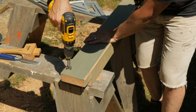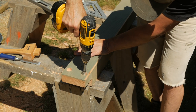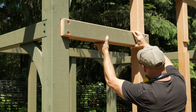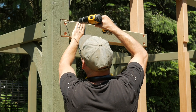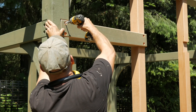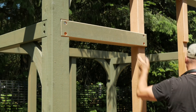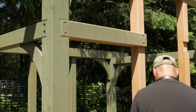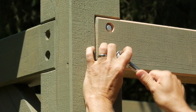I countersink and drill the ends, then tap this into place. Then I drill into the posts and run in some lag bolts. I'll hand tighten the last few turns with a socket wrench so I don't strip out the wood or break a bolt.